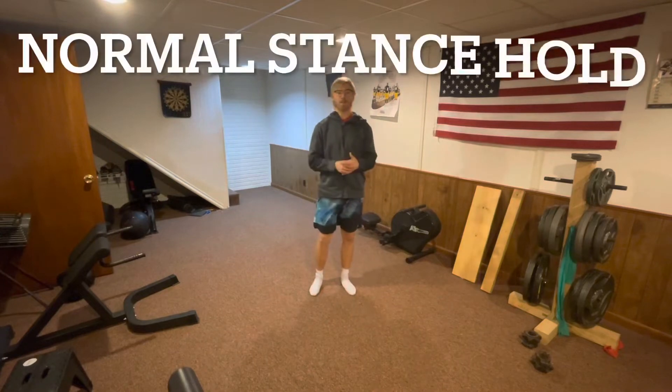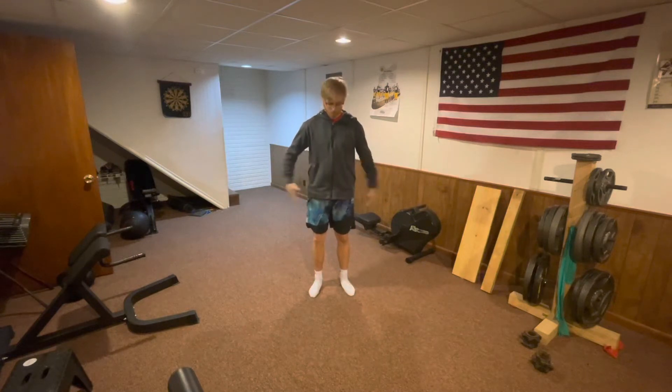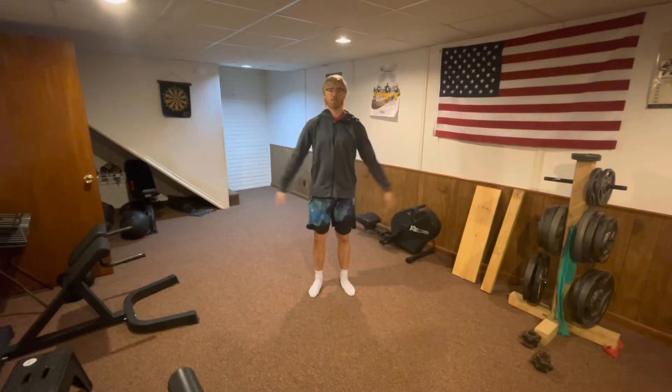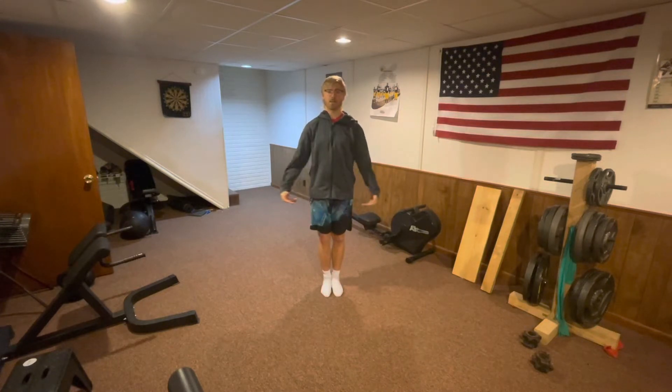The first balance drill we're going to do today is a normal standard hold. Static balance is super important — just being able to hold your body in a normal standing position. If this is easy, you can bring both feet together. That'll make your base a little less wide, which makes your stability and static balance a little bit trickier.